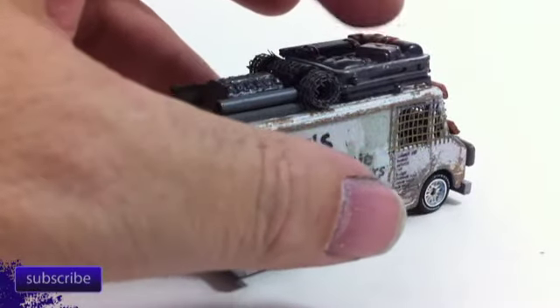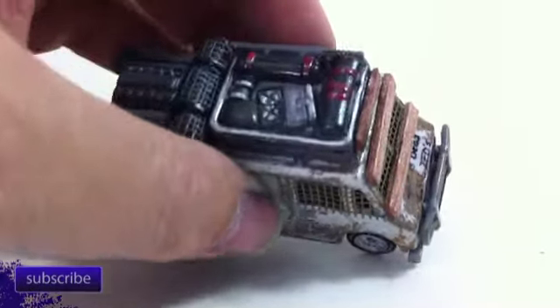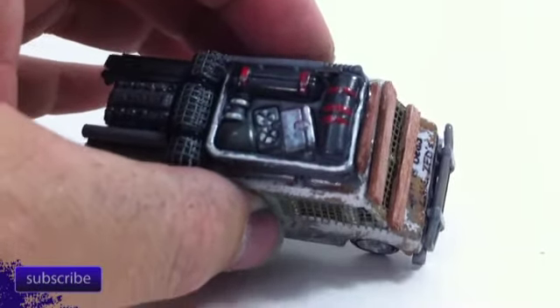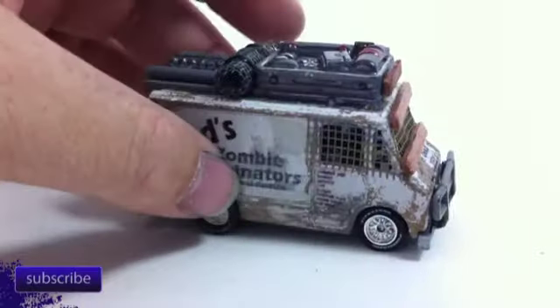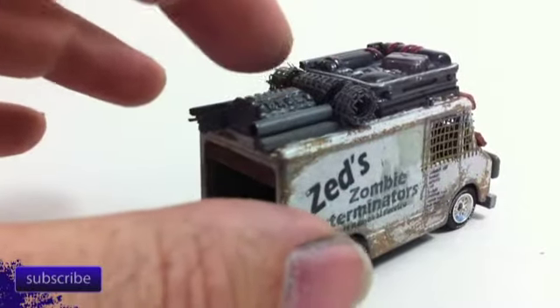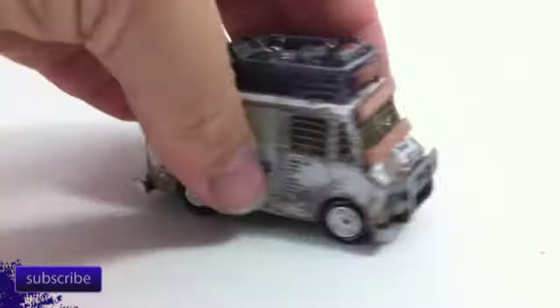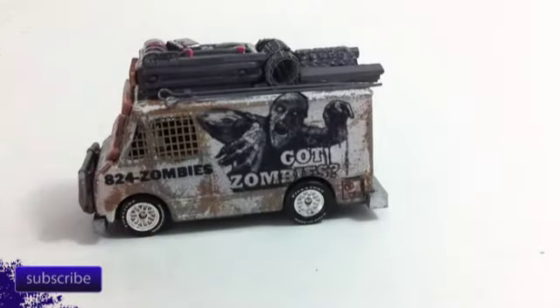The top here is from a Jeep Wrangler, and I trimmed off a few pieces to get the details up there. He's got his trapping equipment here, a little extra generator, some boards, some equipment for building his zombie traps.